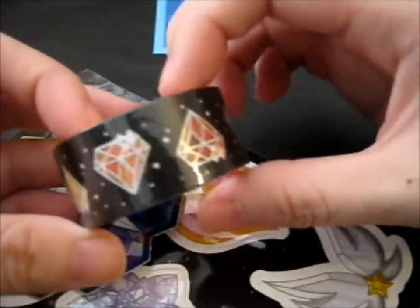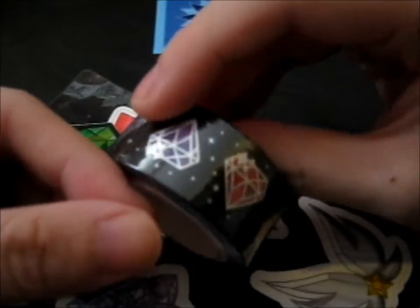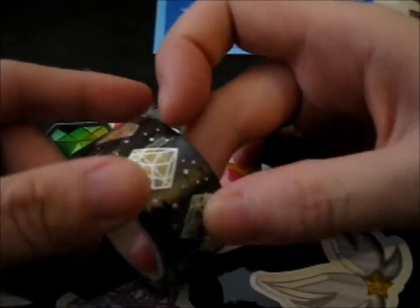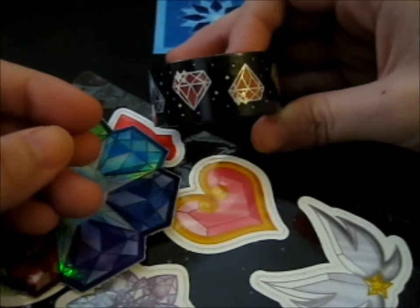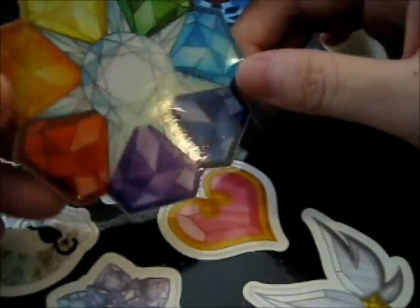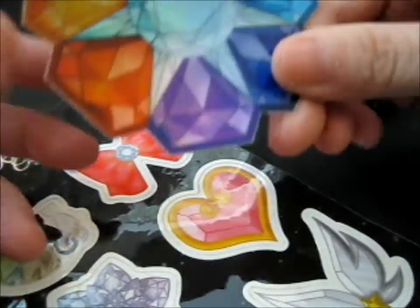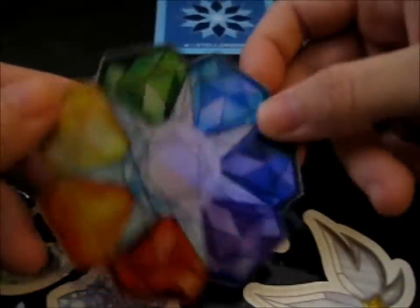Look at it. It's so pretty and shiny. I don't know if you can see it, but it's like silver foil on the outline of the crystals. It is really, really, really pretty. And look at this hollow sticker — awesome. The seven rainbow crystals.